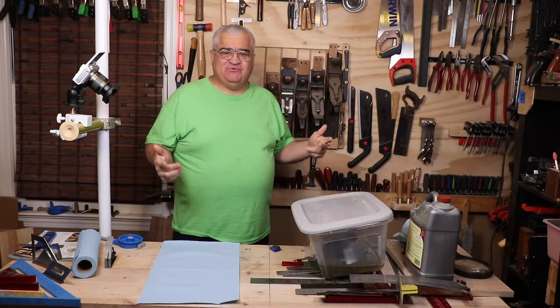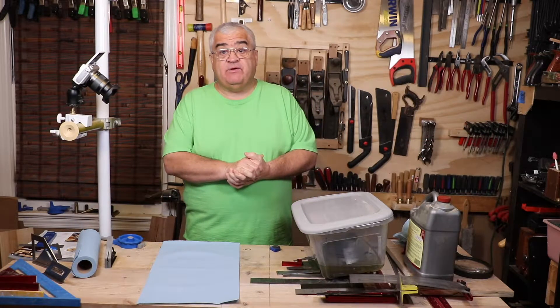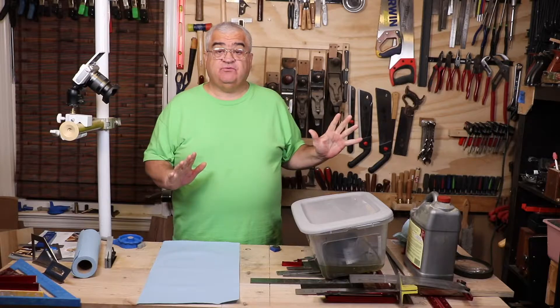Hey everybody, welcome back to the shop. So today we're going to do part two of my square video. The first video we talked about the combination square quite a bit. Today, as you can see, I got a bunch of squares piled up here on the bench, but I want to finish the combination squares up first.